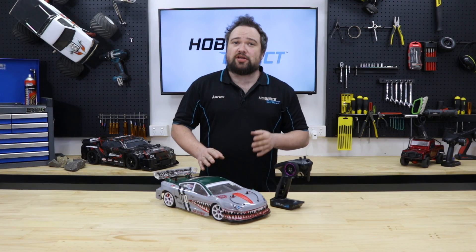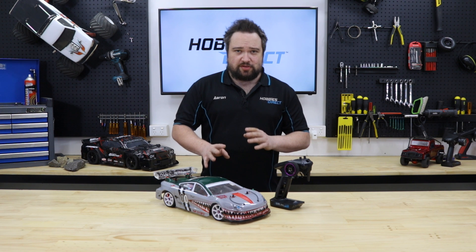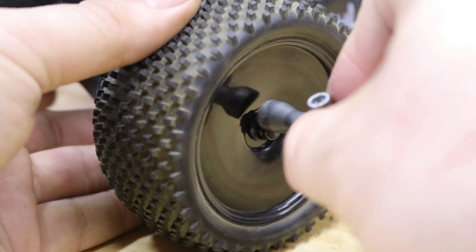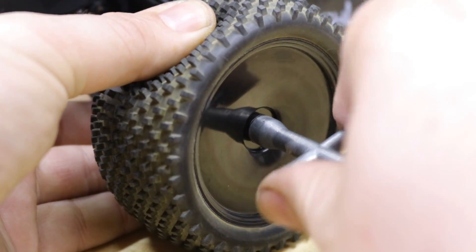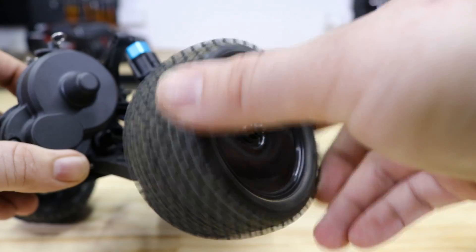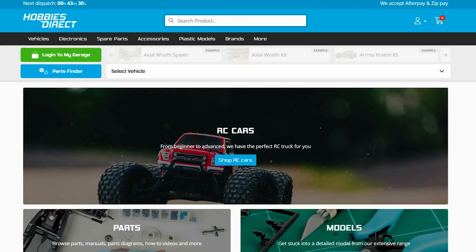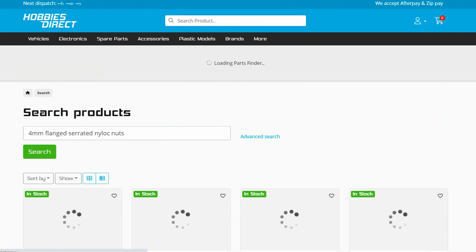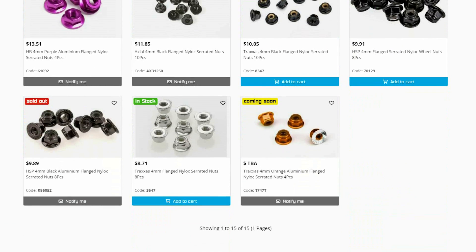It's worth mentioning that you can over-tighten your wheel nuts and damage the plastic wheel hex or stress your wheel axle, which can result in binding your wheel to the hub or snapping axles. Do them up firm, but not super tight, and after tightening make sure the wheel spins freely. The best wheel nuts are flanged, serrated nylock nuts — so if you lose one or want to upgrade, go for these.